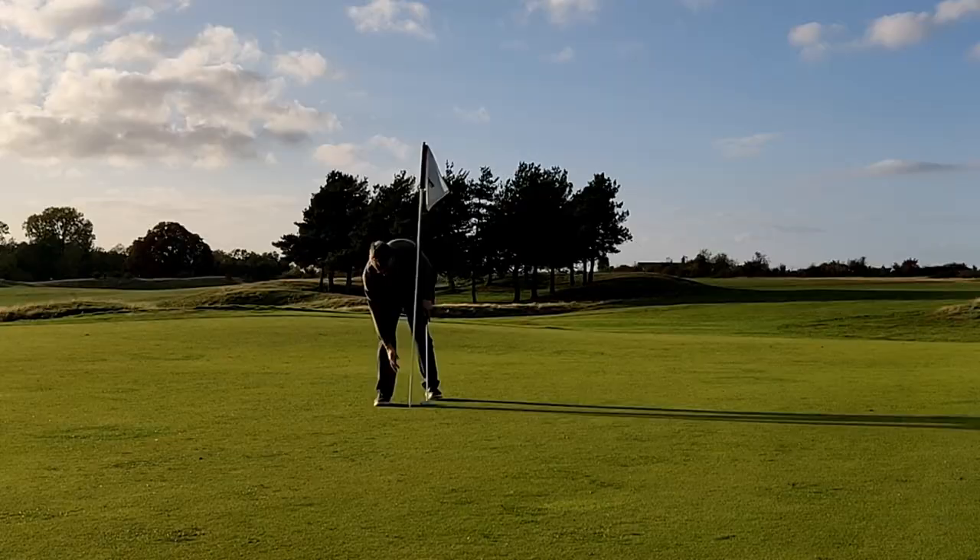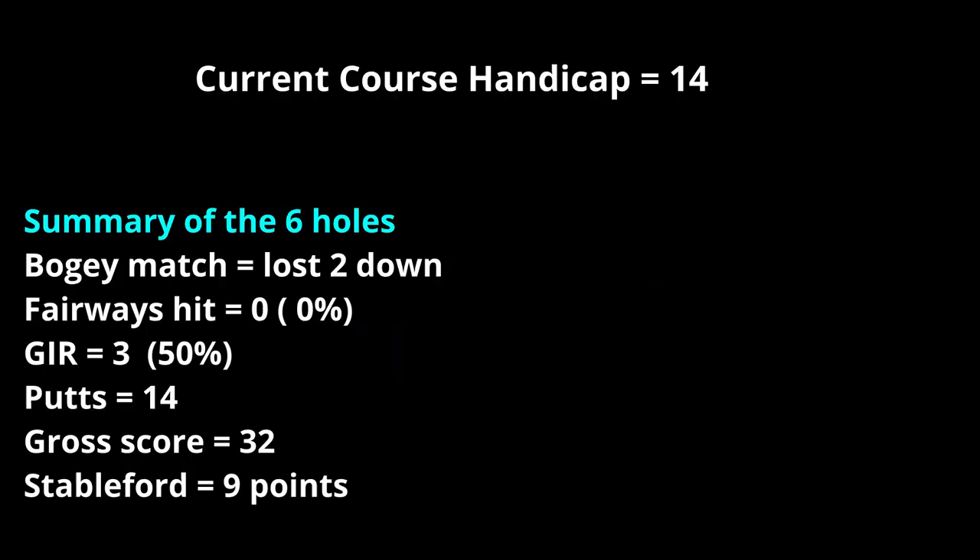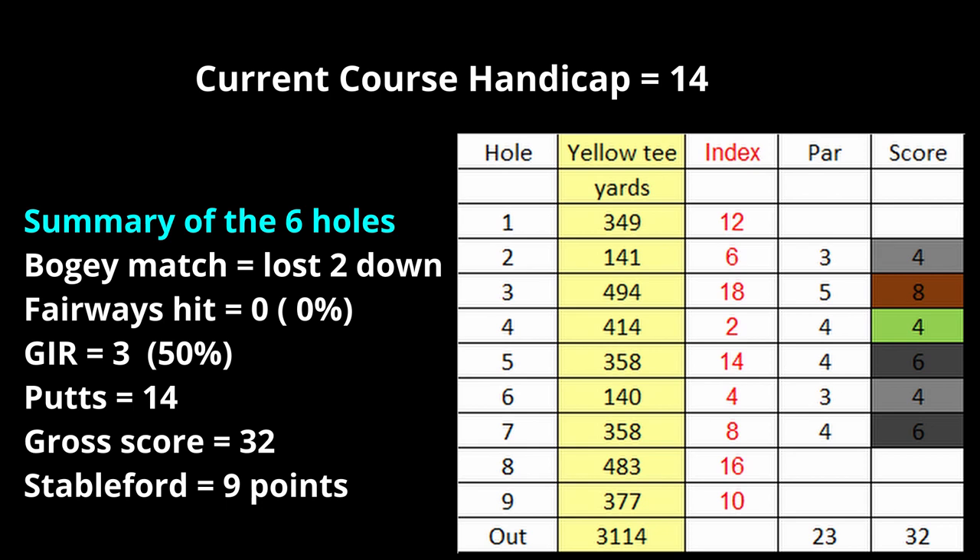How to summarize — I played pretty poorly overall and I failed miserably in the Buzzworld challenge shots, only achieving two of them. I lost the match two down; I didn't hit any fairways; I managed three greens in regulation but had 14 putts, which included three three-putts. My gross score was 32 and my Stableford score was nine — pretty dismal all around really. Hope for better next time. Thanks for watching — hope you didn't suffer too much with me, and I hope to see you next time. Bye.